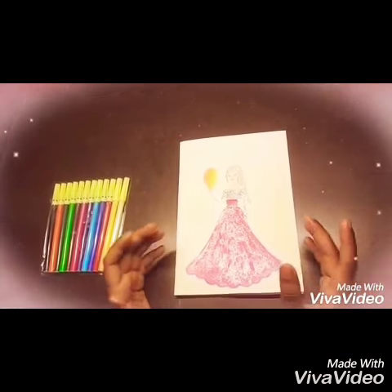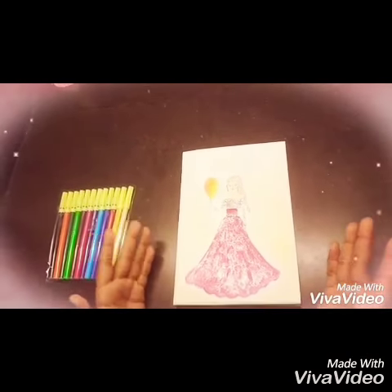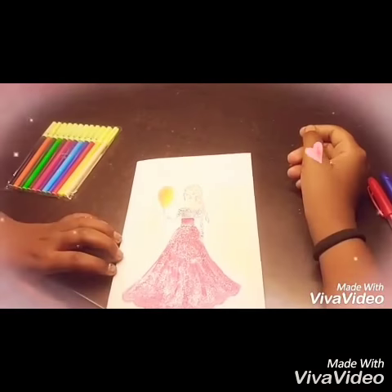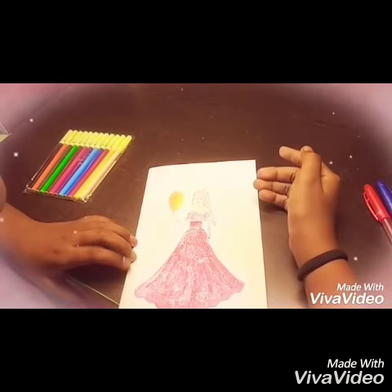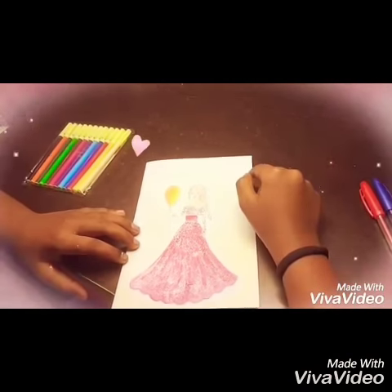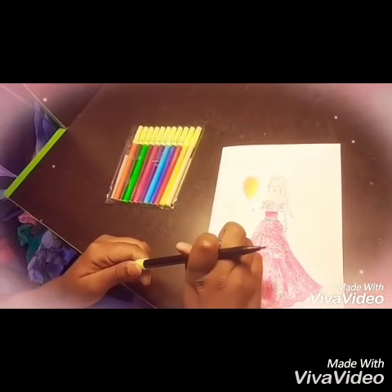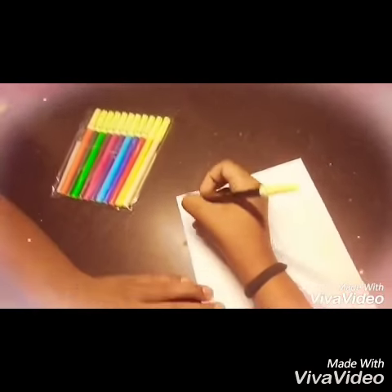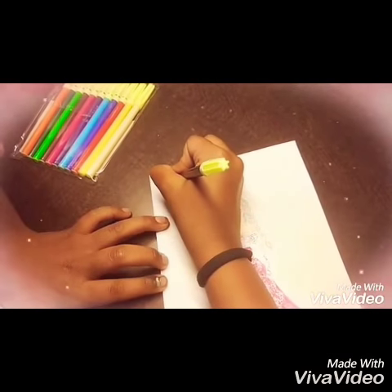Now let's begin. On the front page I have drawn a Barbie. You can make any cartoon as you like. At the top, I am writing 'Birthday Girl.' If you are making it for a boy, you can write 'Birthday Boy.' I am taking a black sketch pen to write.